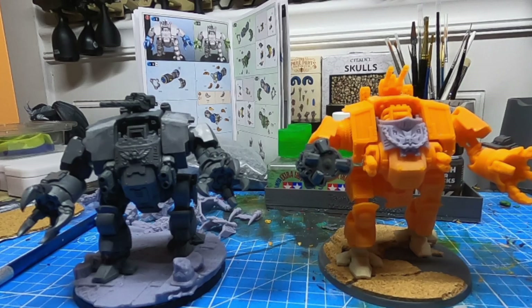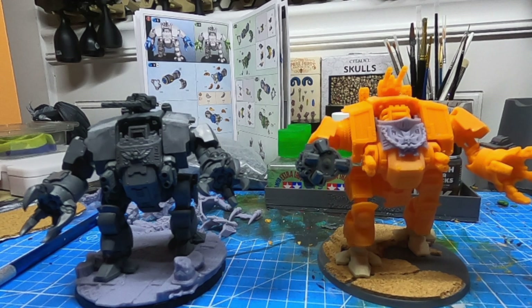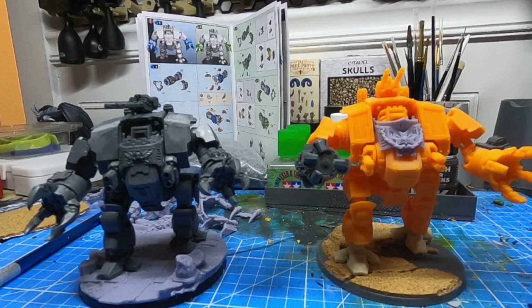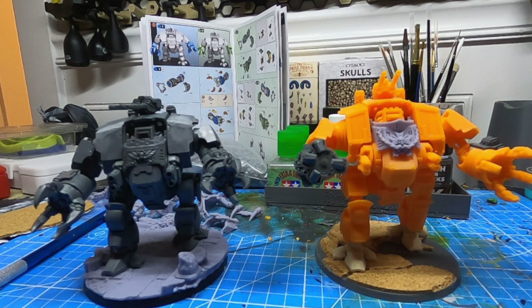Hey guys, coming at you with another video. I mentioned this in one of my previous videos talking about FDM printing miniatures, and this time we're going to start looking at vehicles. The one vehicle we're going to start off with is a Dreadnought.